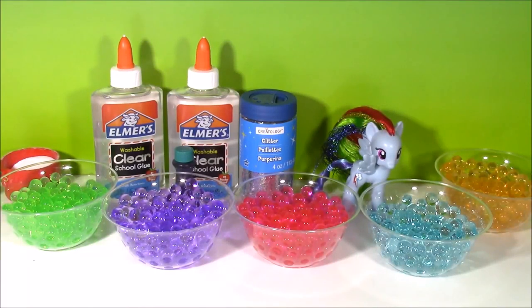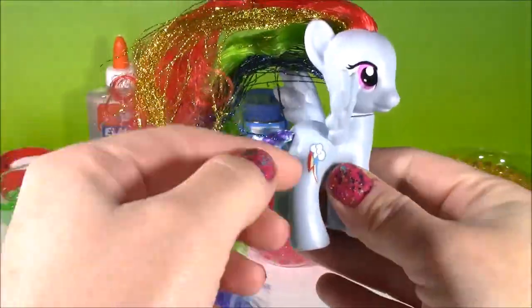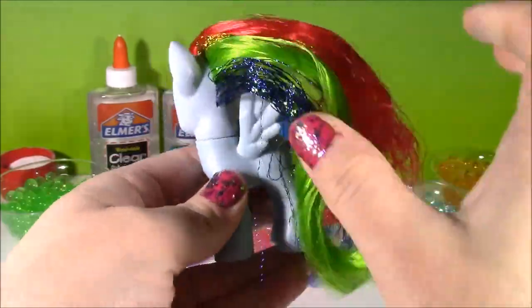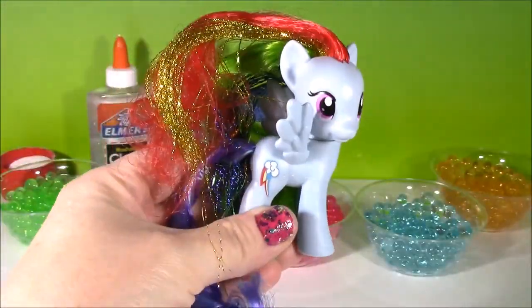Hi guys and welcome to Bubble Pop Kids. I have done so many cute little putty and slime videos and made these adorable jars. Today it is Miss Rainbow Dash's turn — look at this beautiful hair, it's got gold in there. We are going to be making Rainbow Dash Orbeez Slime Putty and decorating a cute jar with her on top. It's going to be so cute.